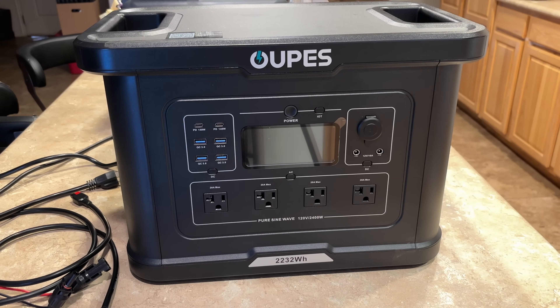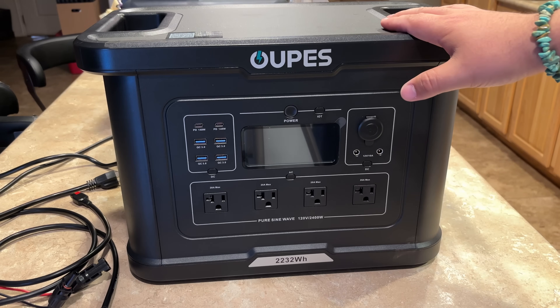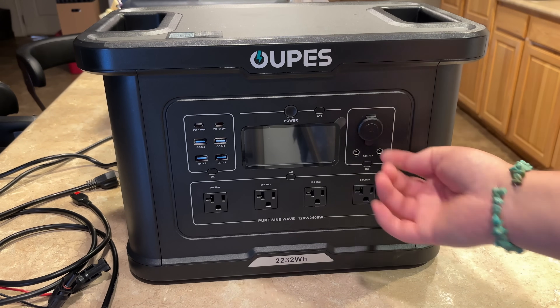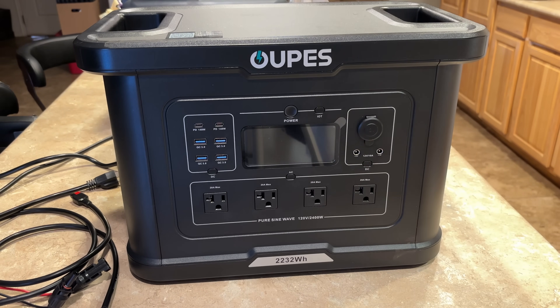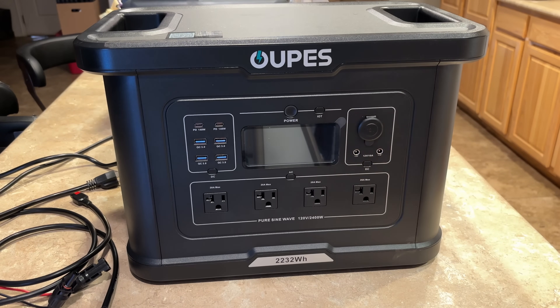Again, this is the OOPEZ — I'm not really sure how to pronounce it. This is a 2232 watt-hour lithium iron phosphate. They rate it to about 3500 cycles give or take, and it'll still retain 80% of its effective capacity. It does have 13 total outputs: four NEMA 5-20R AC, your 12-volt cigarette plug, two 12-volt 10-amp barrel jack connectors, then four USB Quick Charge 3.0 USB-A, and a 140-watt USB-C Power Delivery.